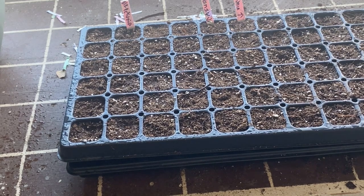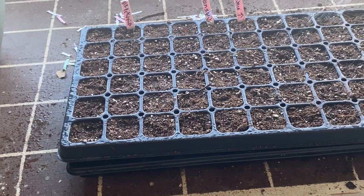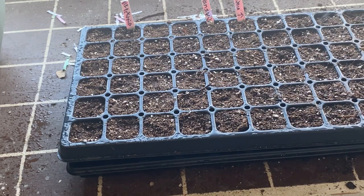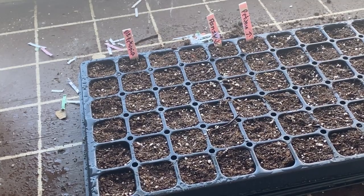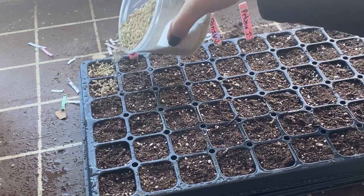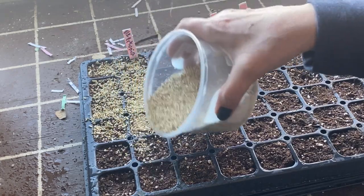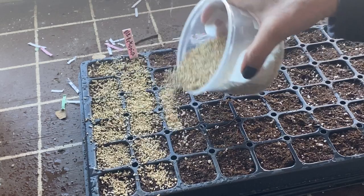I'm giving it a light layer of water before we put the vermiculite on top. Be careful to use something with a light spray so you don't disturb or wash away those seeds. If you don't have vermiculite you can use more seed starting mix to cover. I like vermiculite because it helps retain moisture and prevents the damping off or mold issue that sometimes develops on the soil surface.